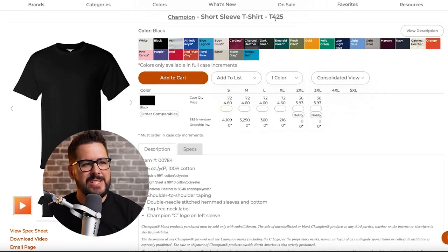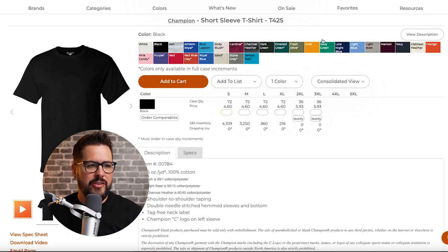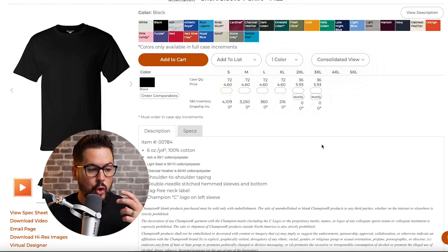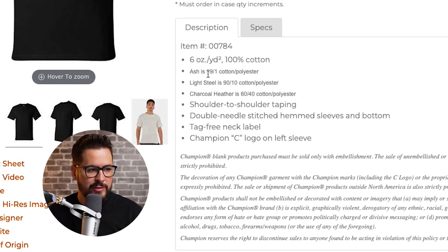Let's start with the Champion Short Sleeve T-Shirt T425. On SS Activewear, you can see the colors available — a pretty good selection, mostly common colors. Champion is an old, trusted brand really known for quality. The specs: six ounce, 100% cotton. Ash is 99/1, Light Steel is 90/10 cotton-polyester blend, which is a little softer. Charcoal Heather is 60/40. I'll tell you about the actual fit after putting these shirts on.